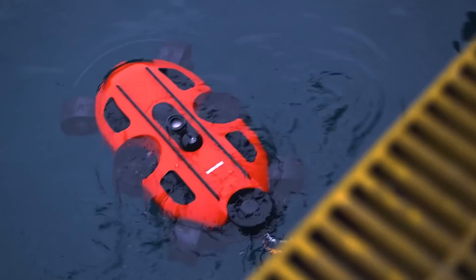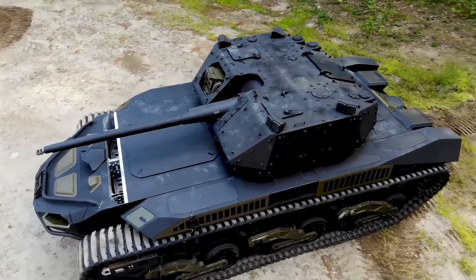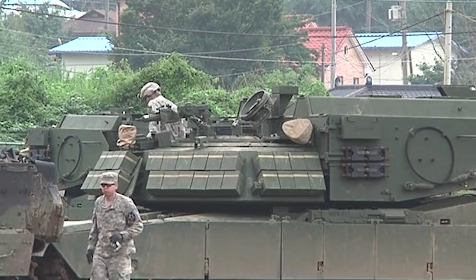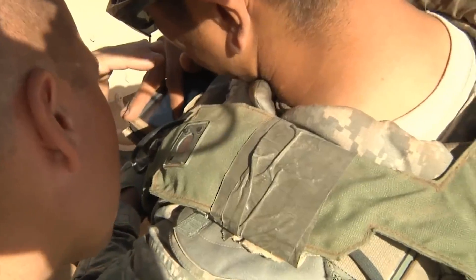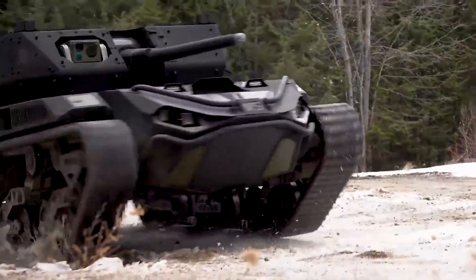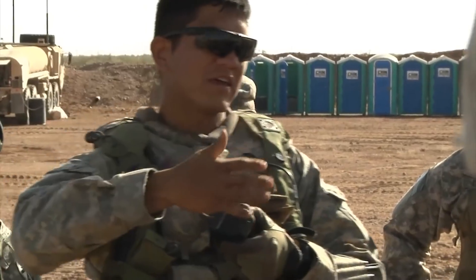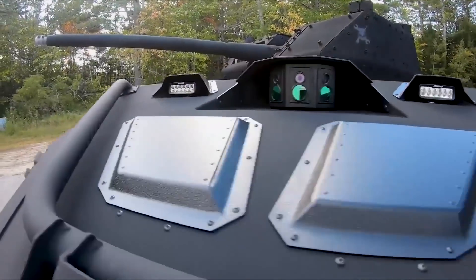Warfare technology has taken a drastic leap forward with the recent unveiling of the Ripsaw M5 Electric Drive supertank. The wholly electric and unmanned armored vehicle is opening up the doors for a new generation of tank warfare, where soldiers are no longer required to put their lives on the line in hazardous scenarios. Instead, they can remotely control a highly agile and reliable armored combat vehicle capable of performing even the most demanding operations. The tank is currently being evaluated by the US Army, and if deployed, it will be capable of achieving deeds currently impossible by manned tanks.